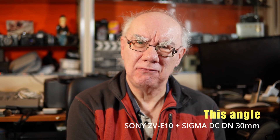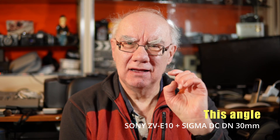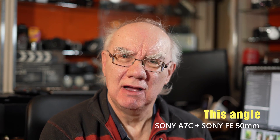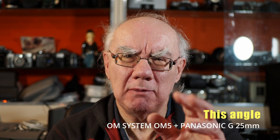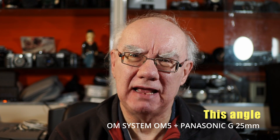The first camera you're looking at here is my Sony ZV-E10 with the Sigma 30mm f/1.4 lens fitted to that. Over there I've got my Sony A7C, which is a full frame camera with the 50mm set to f/1.8. In fact, I've set the ZV-E10 to about f/1.8 as well so it's a fair comparison. Then I've got my OM System OM5 with the Panasonic 25mm f/1.7 lens fitted to that, at its widest aperture.